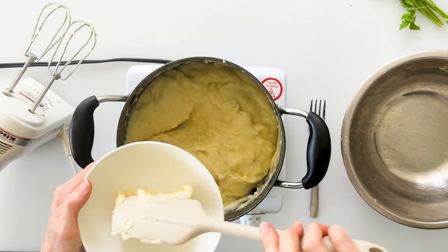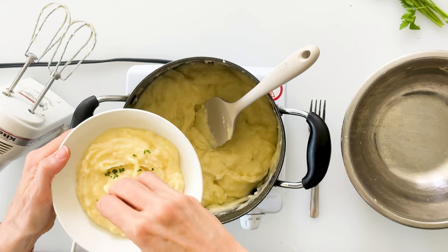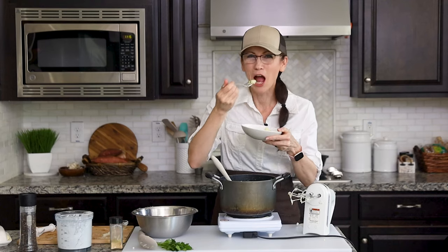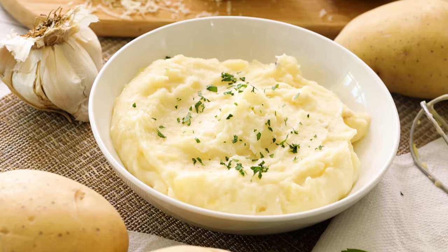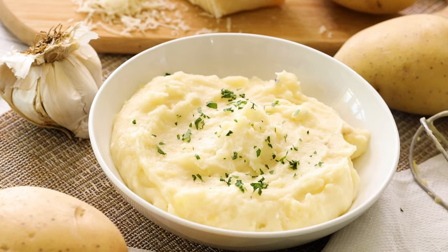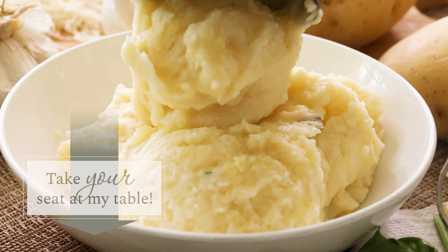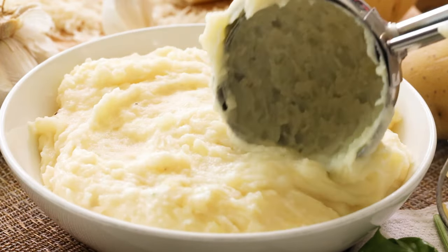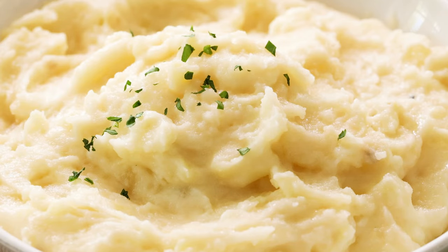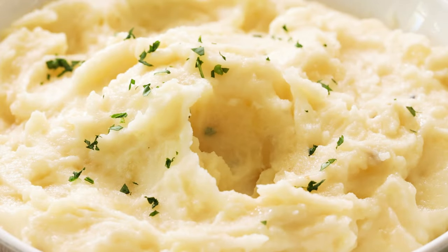That is perfectly seasoned. I'll dish some out into a bowl — this looks so good — and sprinkle on a little of that chopped parsley. Those are delicious! I would never guess these are made with cottage cheese, because they're just rich and creamy and full of flavor. The perfect amount of butter makes them really soft and flavorful, and the seasoning from the garlic cloves and onion powder is just right. These potatoes make a fantastic side dish as is, or even better with some gravy poured on top. I love that they're made with nutrient-dense ingredients with more protein than traditional mashed potatoes.